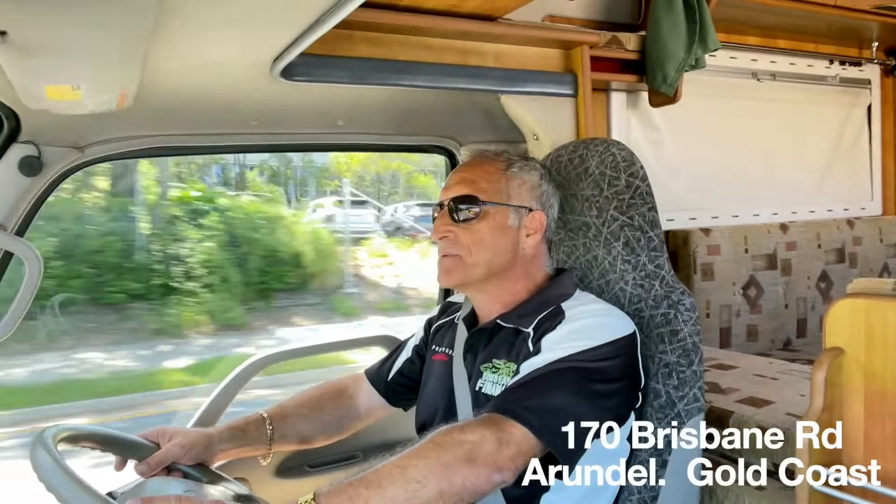Going over some bumps — super smooth! As I've said before in other videos, these things drive beautifully on the road. Being a 2.5 litre turbo diesel, top of the line, these units are easily as quick as — if not quicker than — the Fiat Ducatos and the turbo diesel Ford motorhomes. One of the reasons is because they're quite light.